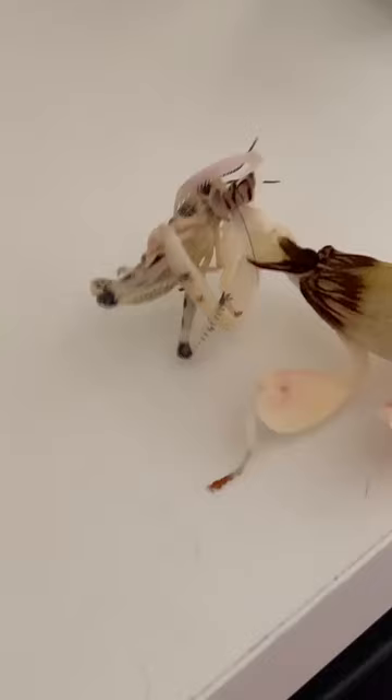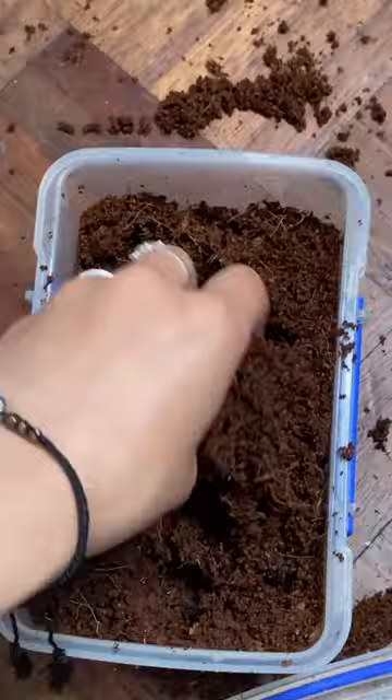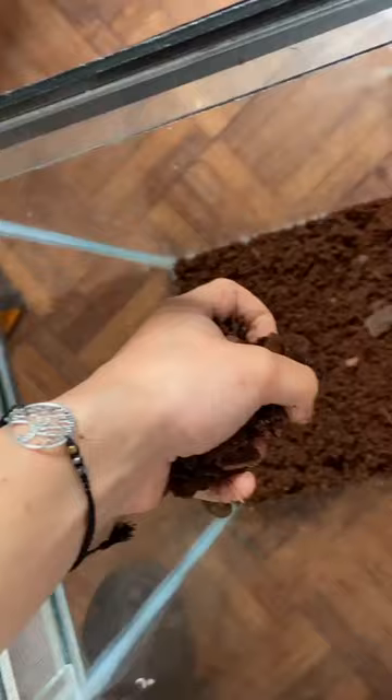Yes! Oh, this one's actually wriggling. Okay, so I've just soaked the coco fiber in water and now I'm going to put this in as the substrate. I'm also then just going to sprinkle a little bit of bark over the top as well.